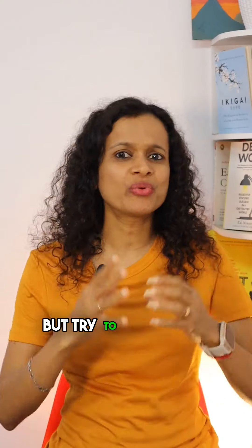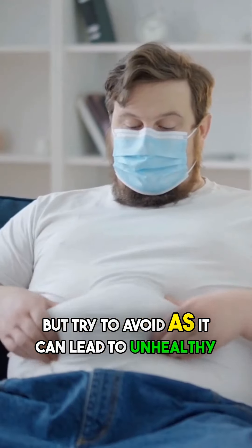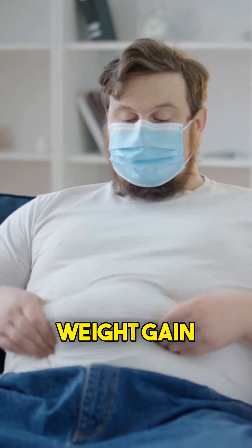Are you a chaat lover but try to avoid it because it can lead to unhealthy weight gain? Don't give up on your favorite chaat! Here are four fiber-rich and weight-loss-friendly chaat recipes.